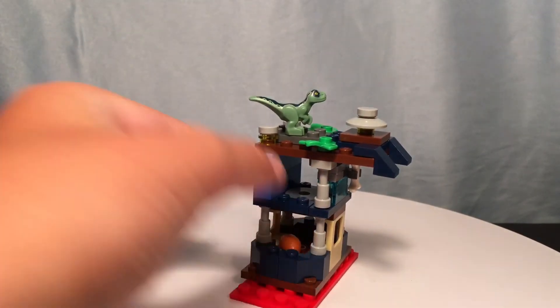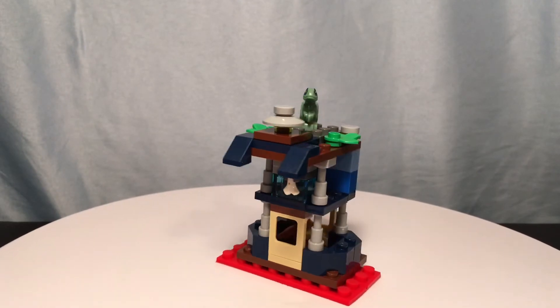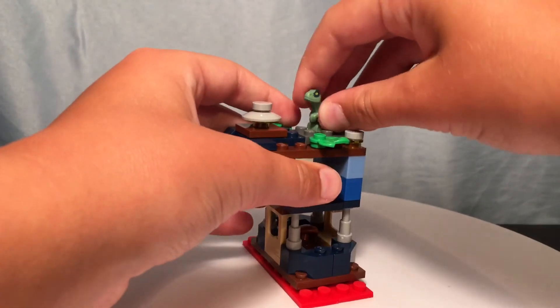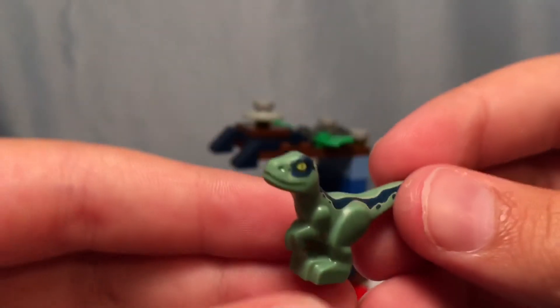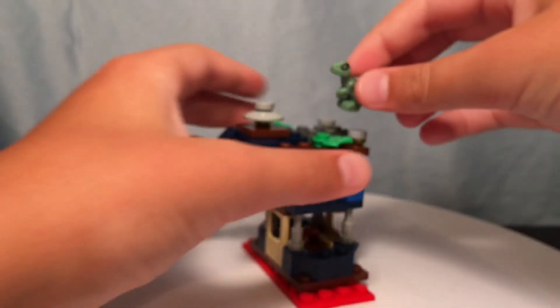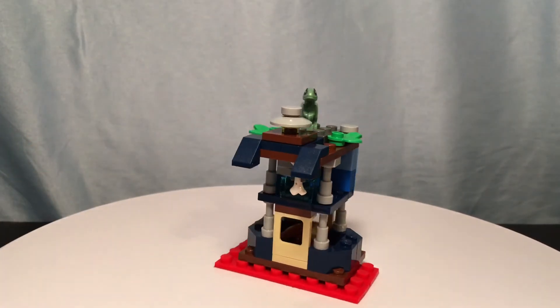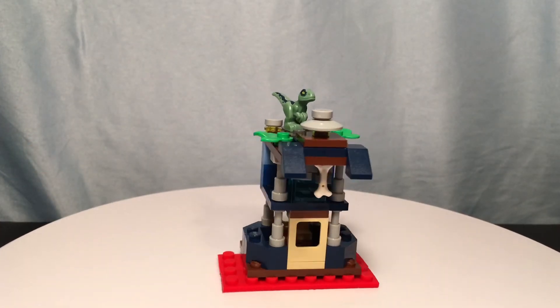You can just take her out right there. Overall, I really like this MOC — I think this is one of my best. As you can see, I have Baby Blue perched up on the top. This is the only Jurassic World Fallen Kingdom set that I have, so I think it's a really great MOC.